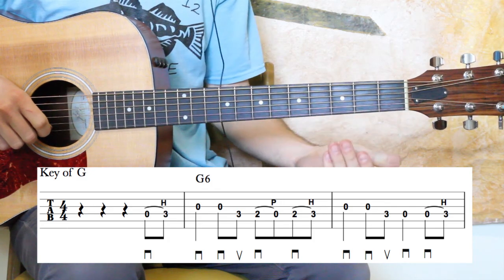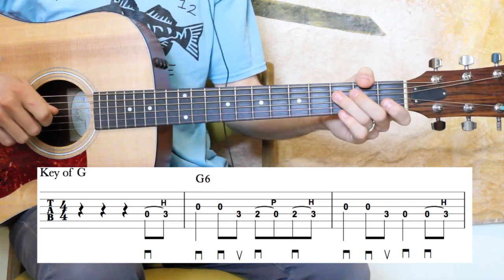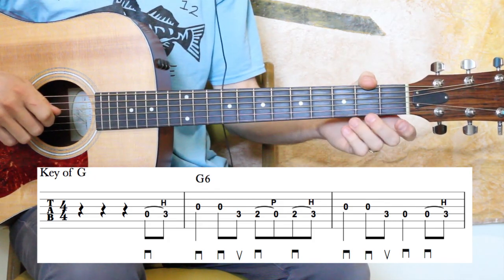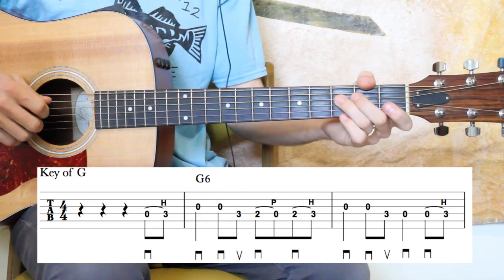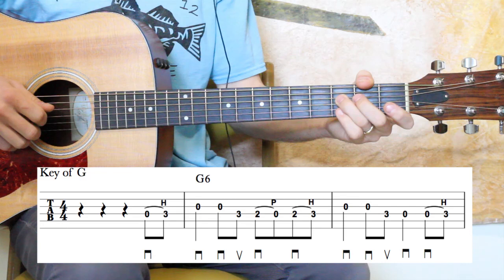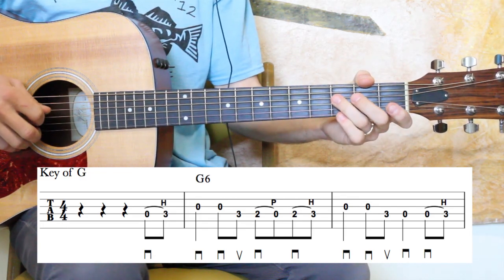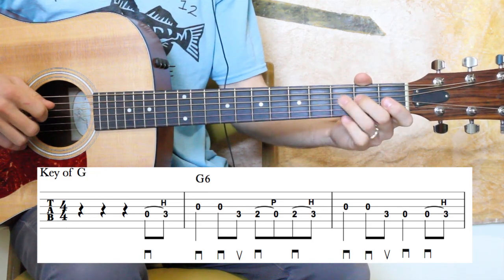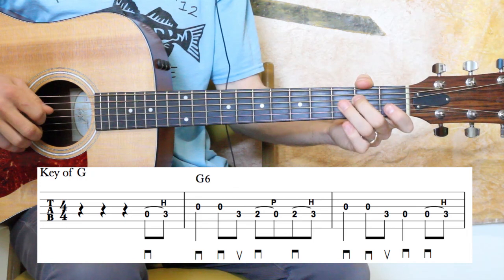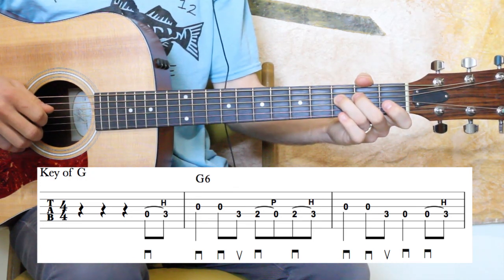Any markings above the staff are left-hand fingerings — little numbers they will be. Again, it starts on beat four there. It has a 0-3 hammer-on on the D string. And then we've got a quarter note, open G, in the next measure. And we've got some 8th notes: open G, 3rd fret D again, then 2-0 pull, then 2-3 hammer — all on that D string there for the most part.